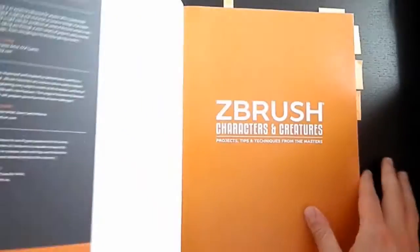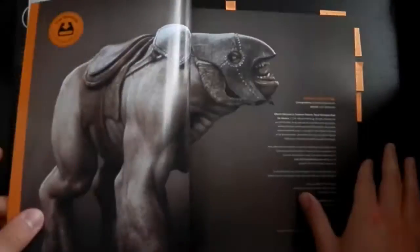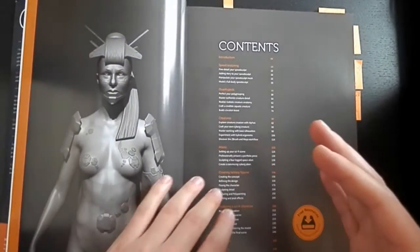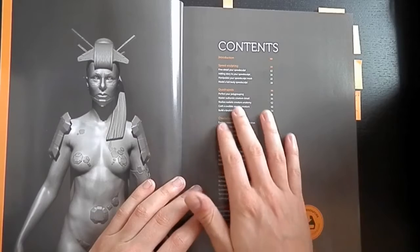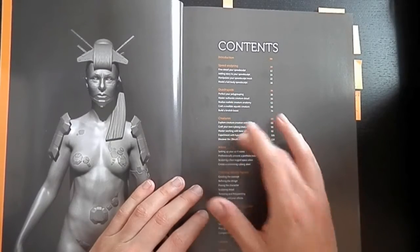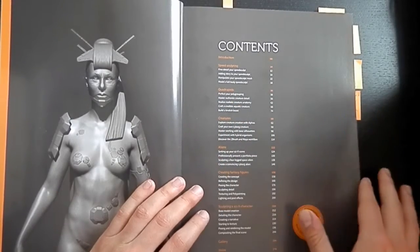So let's get started. First of all I'd like to show you the content of the book. As you can see it's split into several parts like speed sculpting, quadrupeds, creatures, aliens and so on.